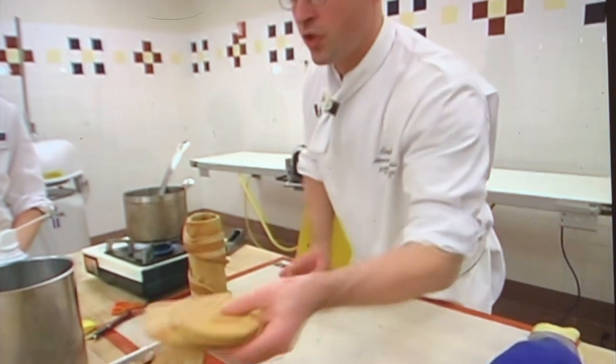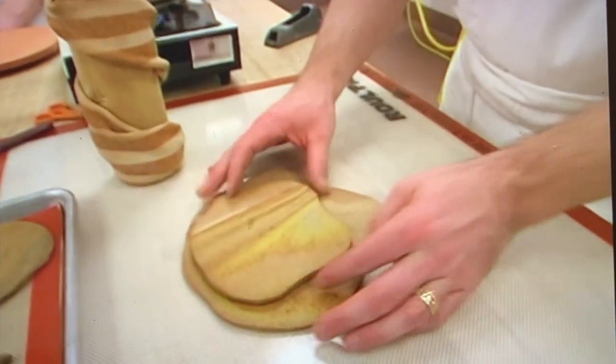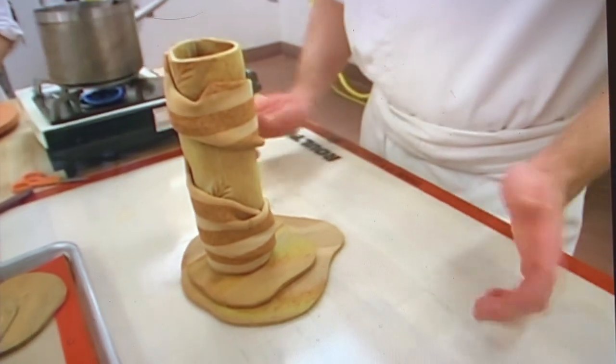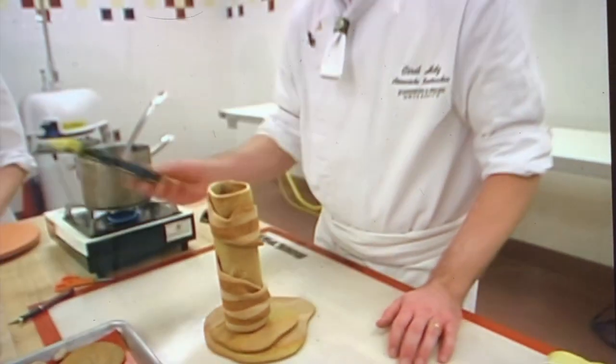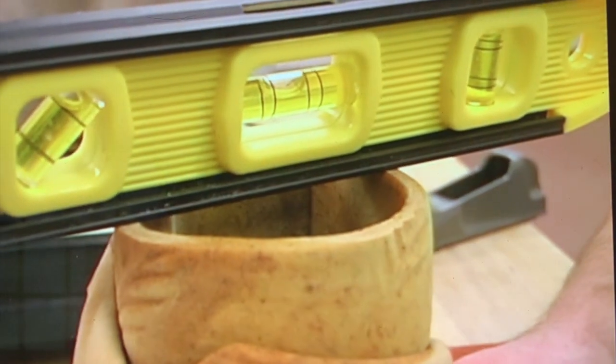Next, what we're going to do is make sure that our base — this is our platform — and on top of here we're going to stand this piece right here. This would be a good point to check with a level to make sure that things line up fairly level.